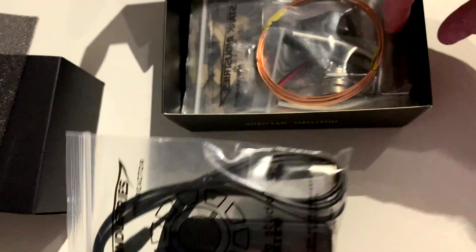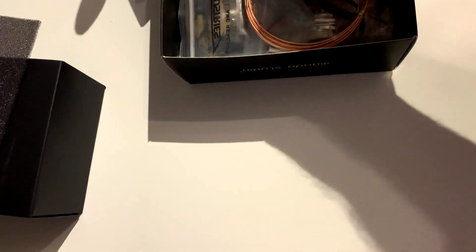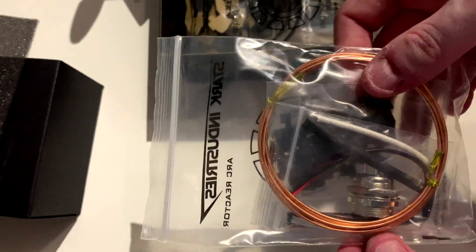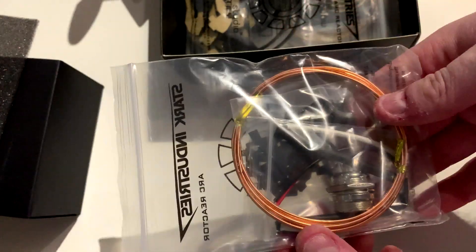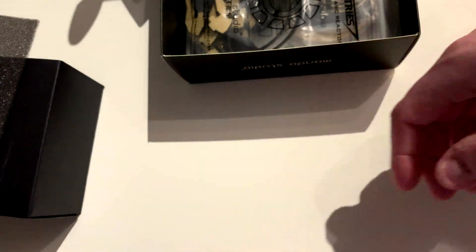There will be some pictures towards the end. I will be doing a build video on this — I'm not sure if it will be in one part or several parts — but please do enjoy as I go through what's in here for you.